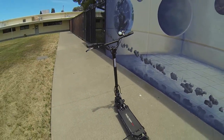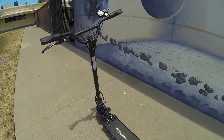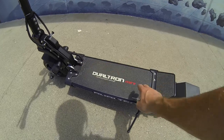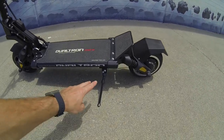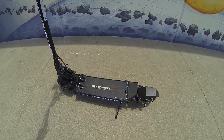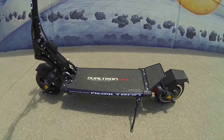Fixed handlebar position — all the specs will be in the description, but this is about 40 inches from the deck up to the handlebars. The deck itself is an interesting feature: it's wide but short, about 17 inches wide with a roughly 4-inch wing, and the deck width is about 7 inches. There's a kickstand, a charge port, and the light switch is right here for the deck lighting and stem lighting.